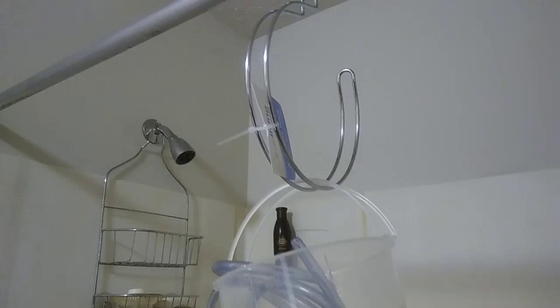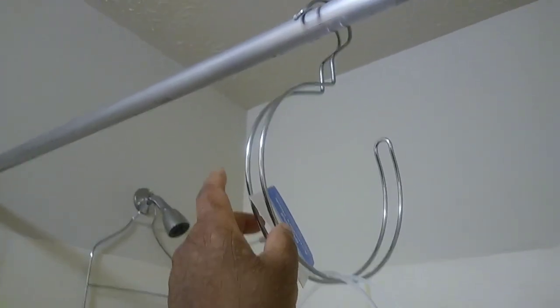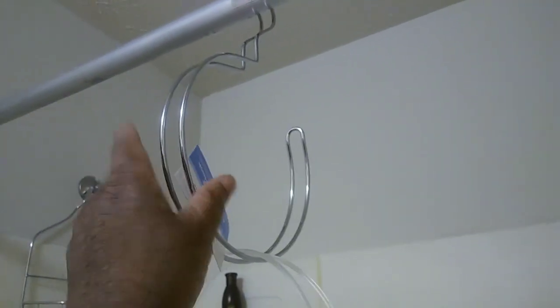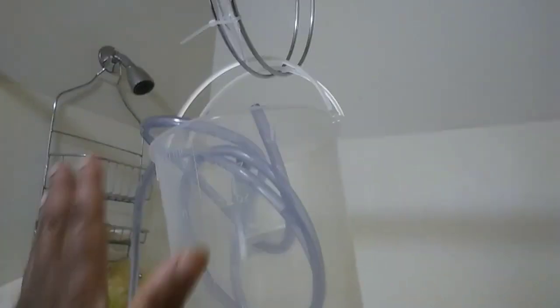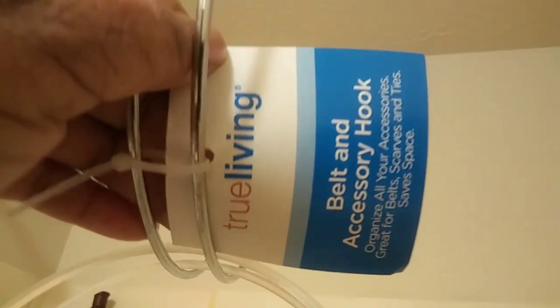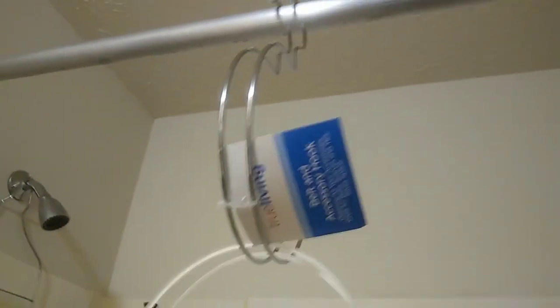Since filming the video, I did upgrade my hook. I went to Dollar General and I purchased this hook right here for a dollar. This is one of the hooks I was looking for — the main one I was looking for is shaped like an S. I was able to get this one for a dollar and it holds the bucket just fine when I pour my coffee in there. Check your Dollar General and see if they have these hooks. It says 'True Living Belt and Accessory Hook.' I did go back and get another one for my closet for belts and accessories.